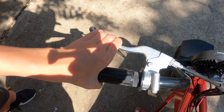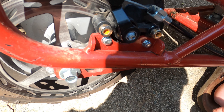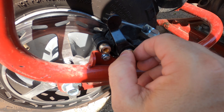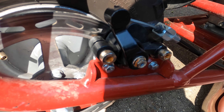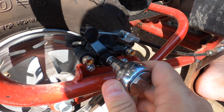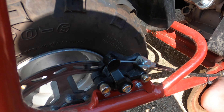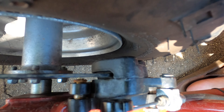Pull it again. Is it better? Just turned it by fingertip. Put this back on. Tighten it. How are the brakes now? Better?